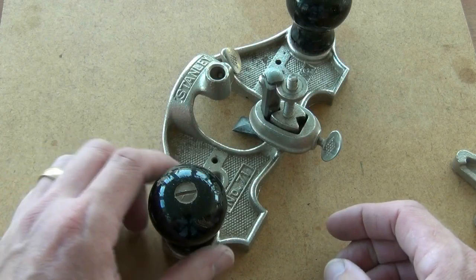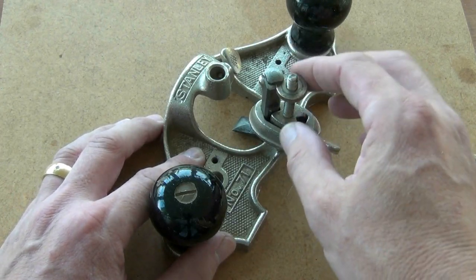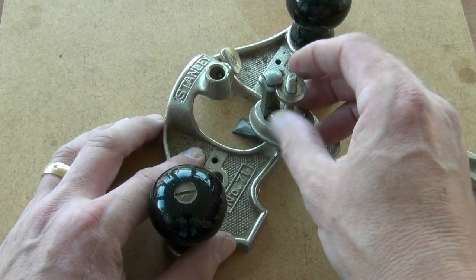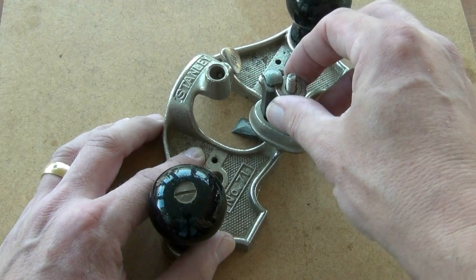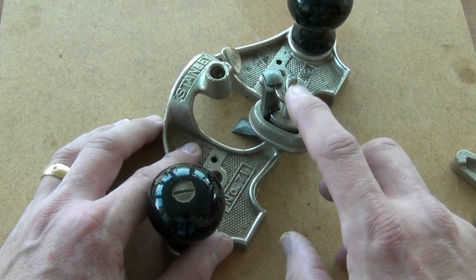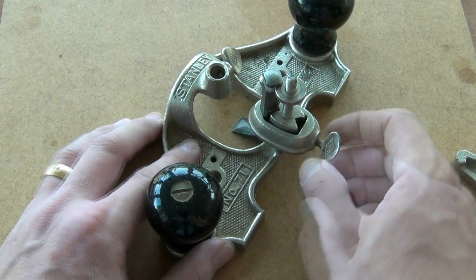In use the router plane is very easy. Set the sole down on the work, loosen the collar, and lower the blade until it touches the work — that will be your starting point. Pinch the collar on, then release the adjuster so it contacts the top of the slot on the blade. Because of the backlash within both the nut and the threaded stud, and also the difference in the width of the nut flange and the slot in the top of the cutter...